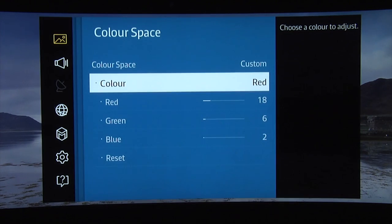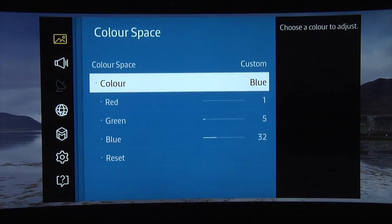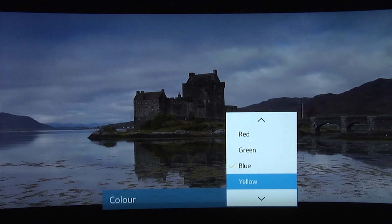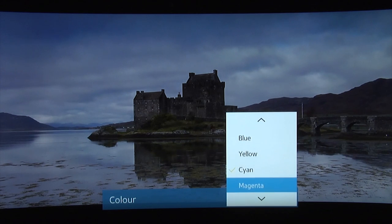Although if you want to try our detail colour settings, here they are for red, green, blue, yellow, cyan, and magenta.